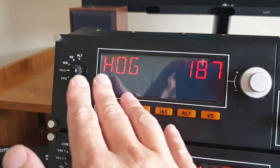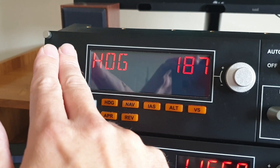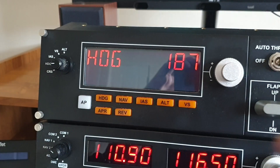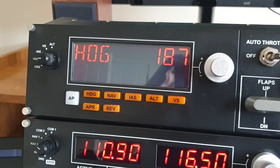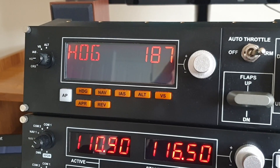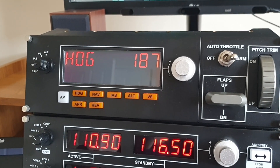I'll also be going over quickly some of the basic functions that a lot of you are likely to be using, things like heading mode, altitude mode, and vertical speed mode. I'll be going over them quickly, just in case you're one of those people who don't own this yet, and this can then be the complete guide on the Logitech multi-panel.